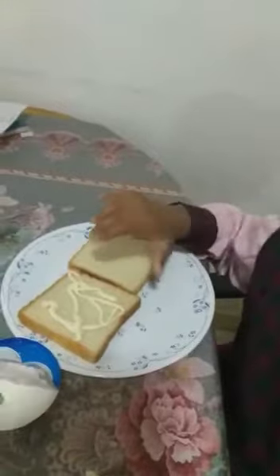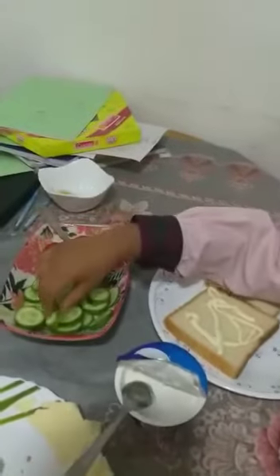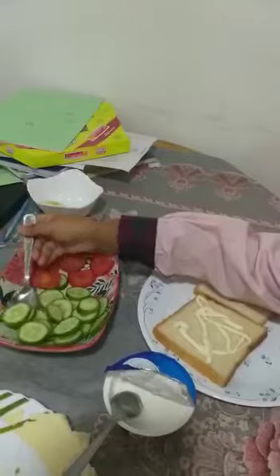You know what is this? This is mayonnaise. I already put. Now what we put? Some veggies. Let's put some cucumbers.